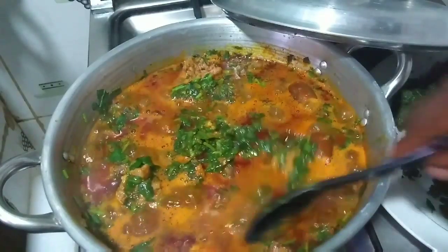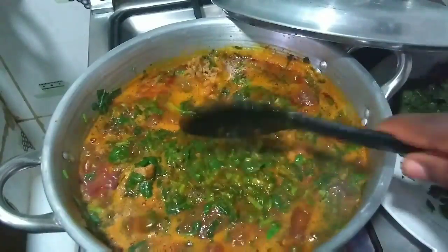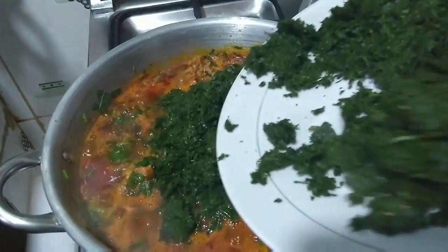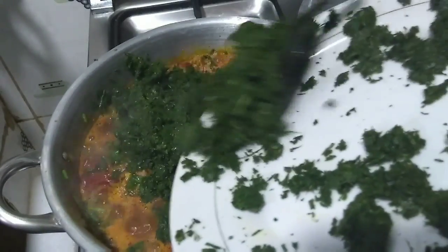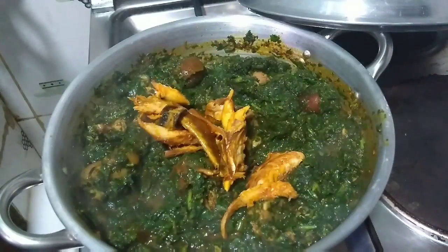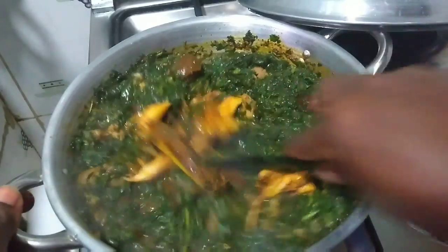My water leaves have been cooking for a while, so I'm going to put the afang leaves in now. I'll put the fish back in, give it a stir, and turn off the heat.